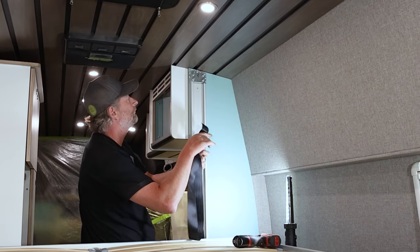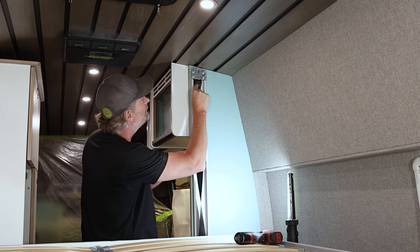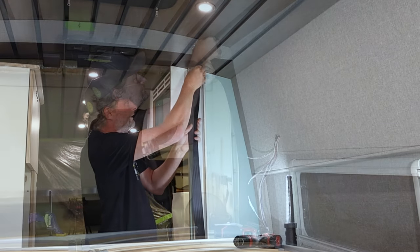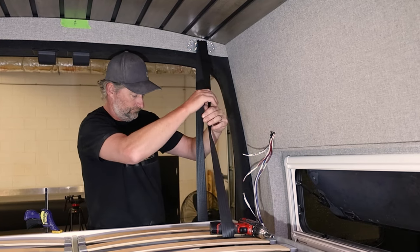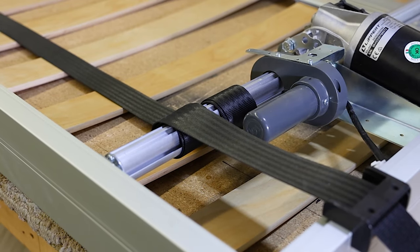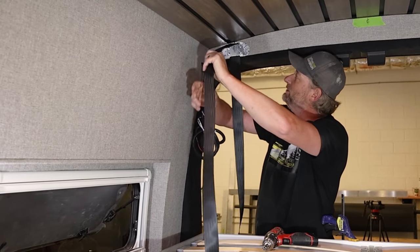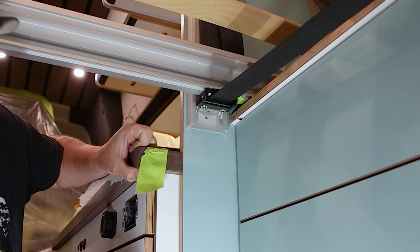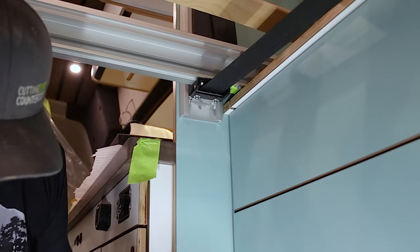Now repeat this process for the three remaining straps on the bed. As a note, when pulling your straps through the bracket, make sure that there are still two rotations of the strap around the motor shaft. Once every strap is secured, go to the bottom of the guide rails and secure them in place using a screw of your choice.